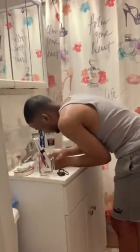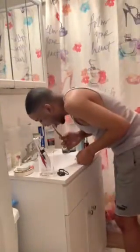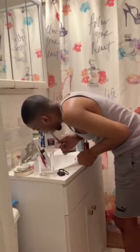Brush your teeth, Styles. Are you finished brushing your teeth? Let me see — they want to see how you brush your teeth. Let's teach YouTube and Instagram a thing or two. Come on, finish it — brush your teeth. What do you mean they can't see?